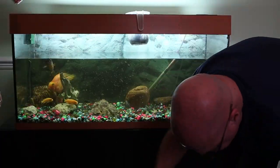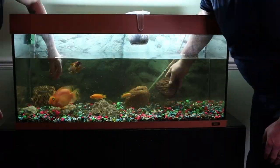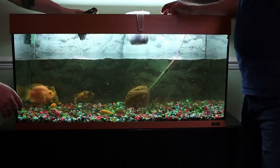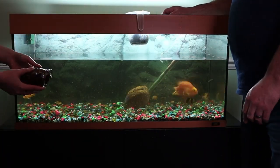We're going to be reusing most of the rocks that are going back in here, and dad has got some other rocks that he's found that are quite similar — smooth river rocks for the most part, and a few feature stones that he's found.